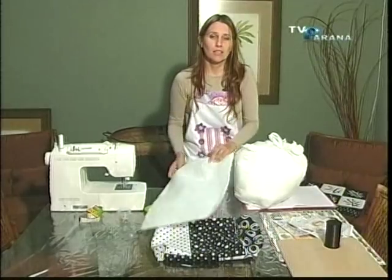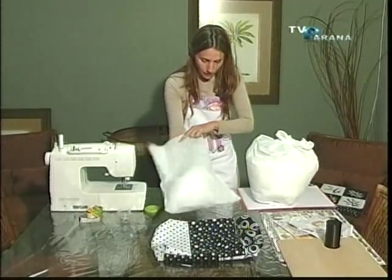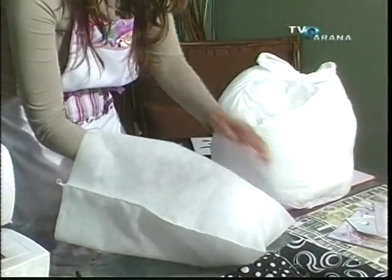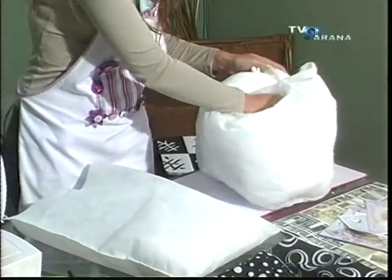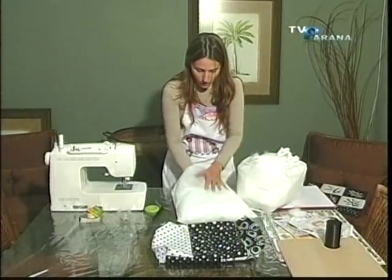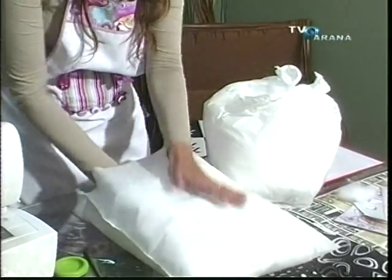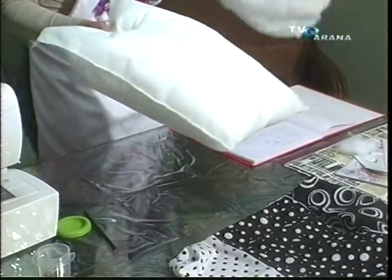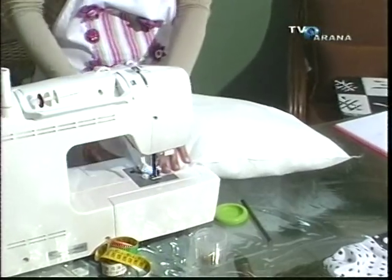Por que tem que ser esse? Pode ser espuma picotada, mas esse daqui tem uma maciez assim que é uma delícia — fica mais gostoso no colo. Então tem que ser alguma coisa bem macia. Ele é o ideal para o nosso trabalho, e a gente tem que fazer alguma coisa com qualidade — se a gente quer vender e ganhar nome, a gente tem que fazer uma coisa com qualidade. Você vai colocando e vai já ajeitando. Não precisa fazer muito alta, porque senão não fica legal pro notebook. Quem tiver overlock vai lá e fecha na overlock, ou aqui na reta também — dá certo.